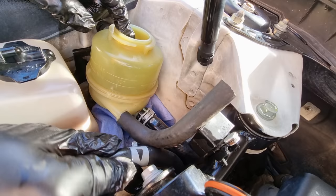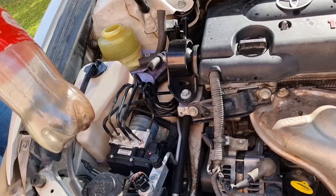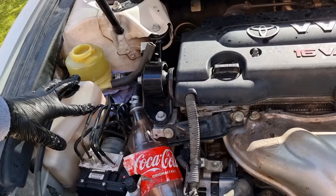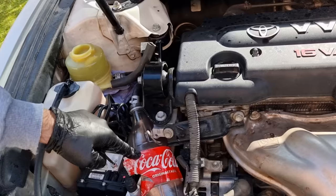Now we are ready for the flushing procedure. Here's the return line — the old fluid will come out from here. We're gonna need a bottle or any container to collect the old fluid. I'm using a Coca-Cola bottle because it's transparent and I'll be able to see when the new fluid comes out. Fill the reservoir with new fluid, keep the hose raised up, and steer the wheel lock to lock with the engine off — it will suction the new fluid from the reservoir and push the old fluid out through the return line.